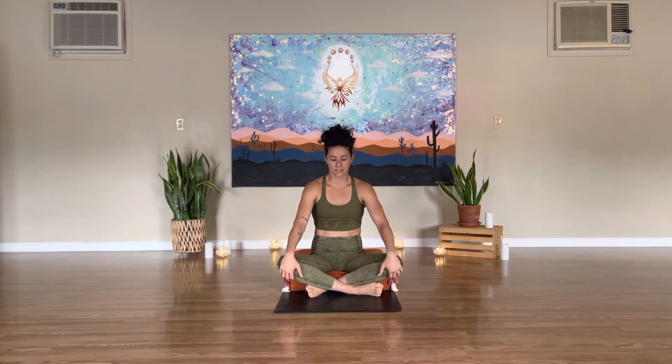Let's get warmed up, taking the shoulders back and away from the ears. Throughout this whole practice, follow along with your breath, focusing on the inhales and the exhales, trying to expand and go deeper with your breathing.